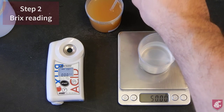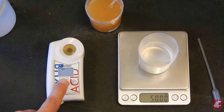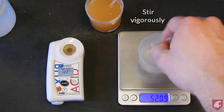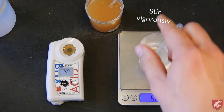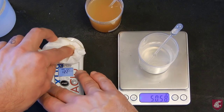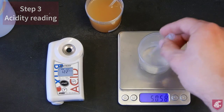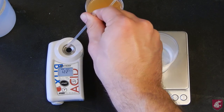For the Brix measurement, dispense about 1ml of juice onto the receptacle using the pipette and press start as before. While that is measuring, stir the juice solution quite vigorously to get an accurate reading. Clean the meter with soft tissue, making sure that it is clean and dry. Then dispense about 1ml of the juice solution onto the meter and press start to get the acidity reading.